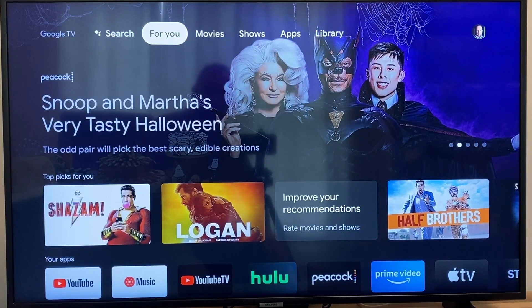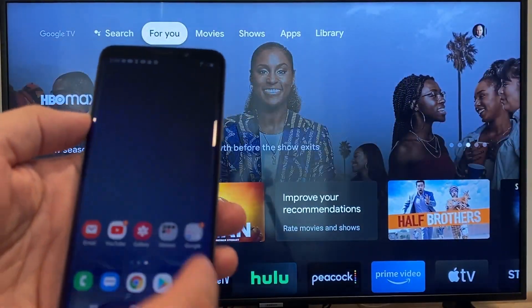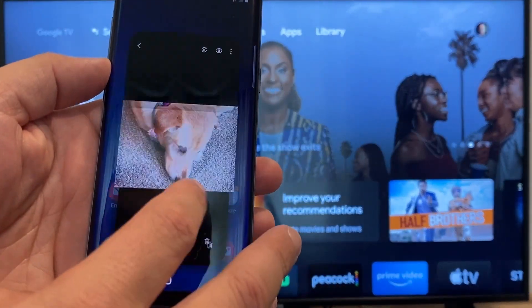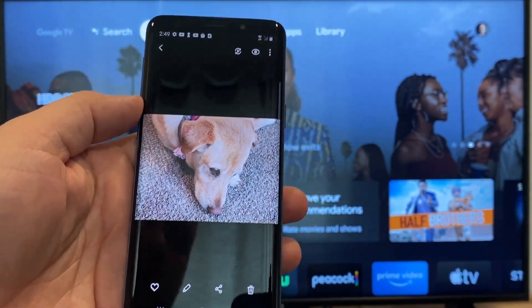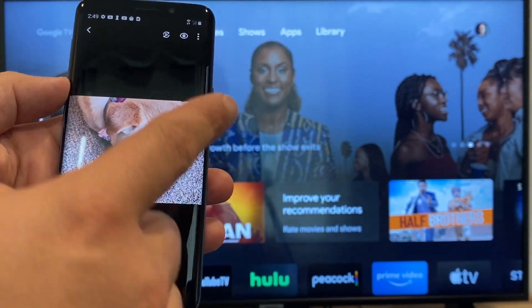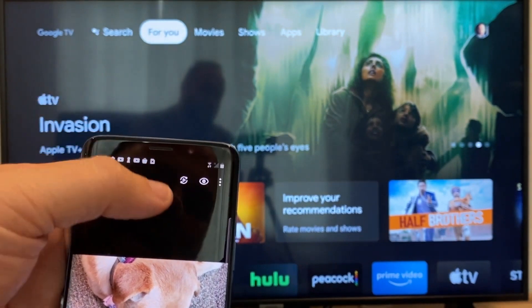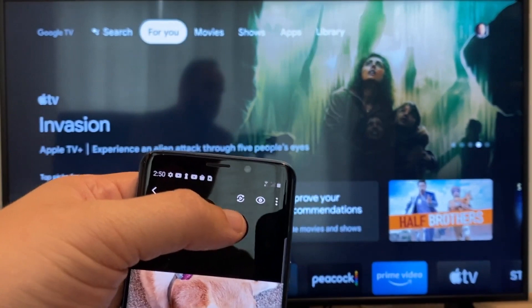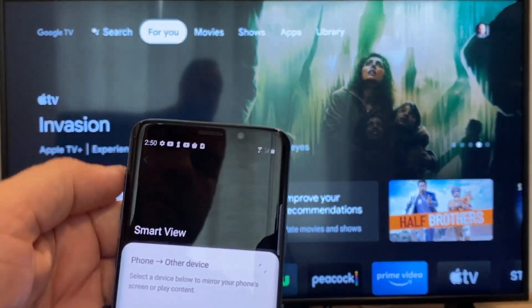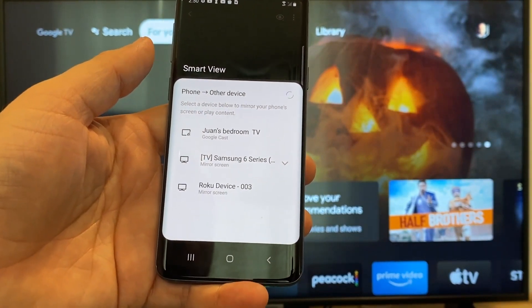The way to cast or mirror your phone to your Google Chromecast — the first thing you're going to want to do is get your Android. We're just going to go to the gallery, and here is a picture I took today of my dog. The easy way to cast a picture is up here on the top right — you'll see there's a play icon with some arrows going around it. Tap on that, and it'll bring up all the devices that it's able to cast or mirror to.